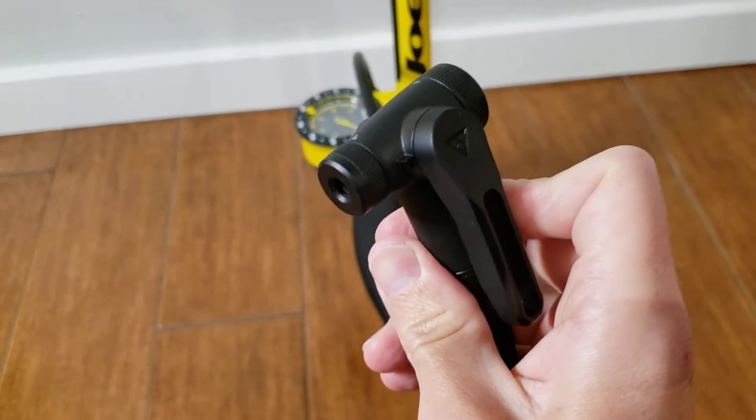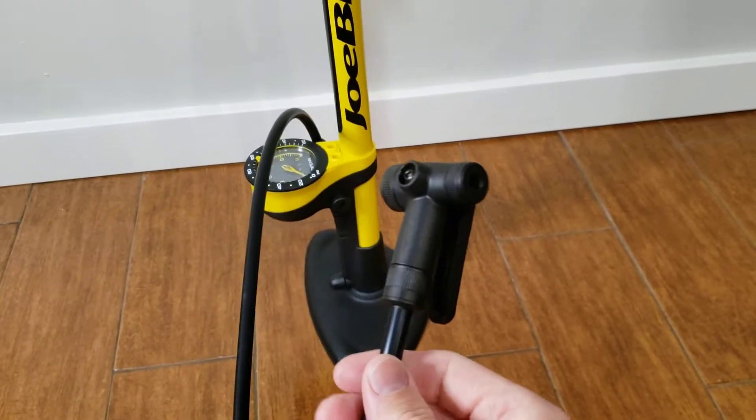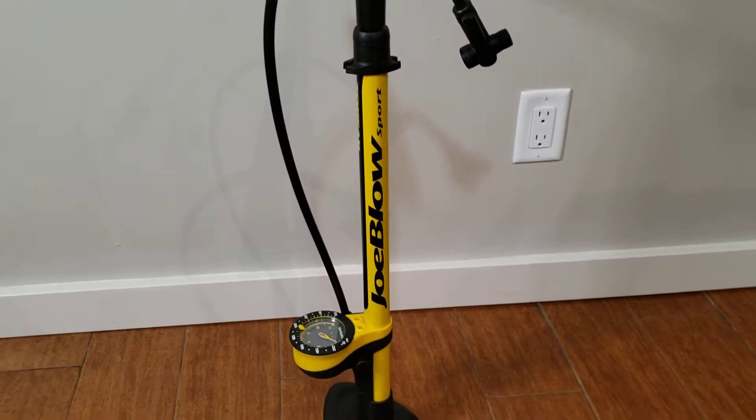Keep that in mind when using this — make sure you have it set correctly or it won't seat properly and won't allow air to pass to the tire. Overall, it seems to be pretty efficient, and it's much better quality than some of the cheaper ones I've purchased in the past.